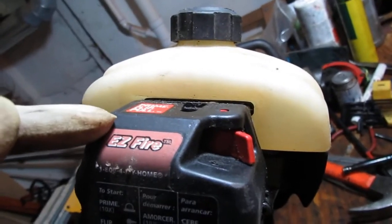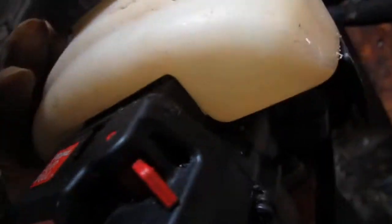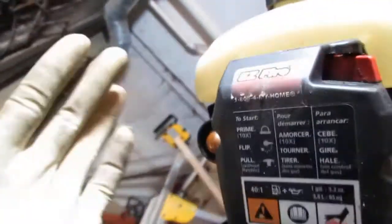Prime flip pole — what is that? Is that something that's supposed to be there that's broken off? I know we've got to look into that and see if it's even important.